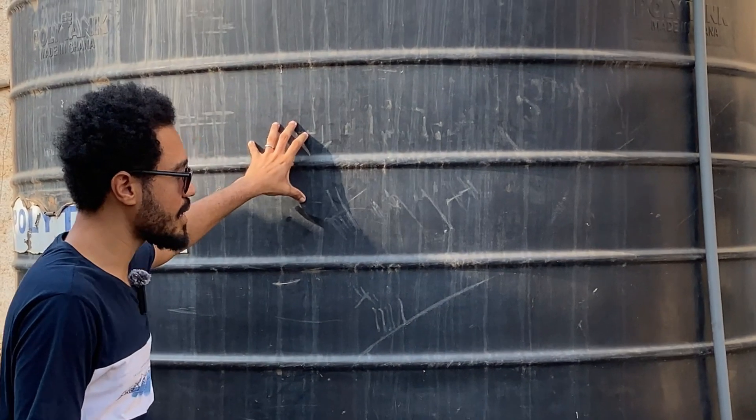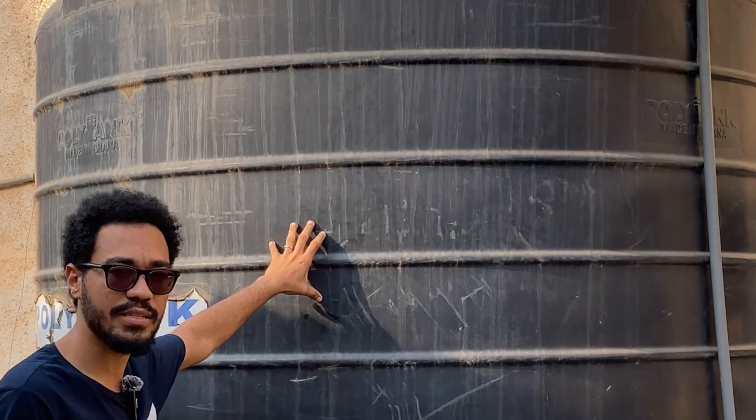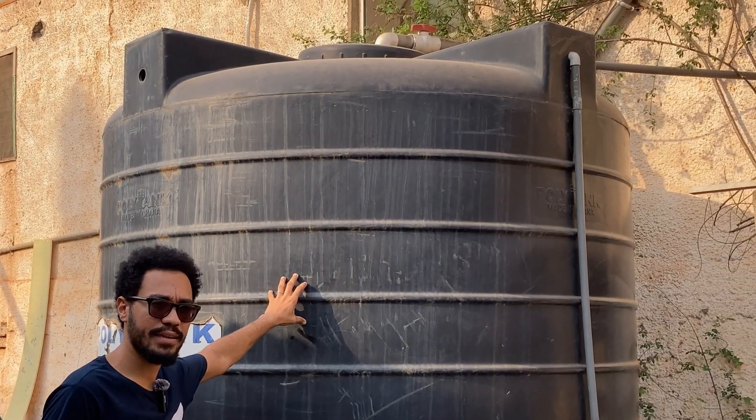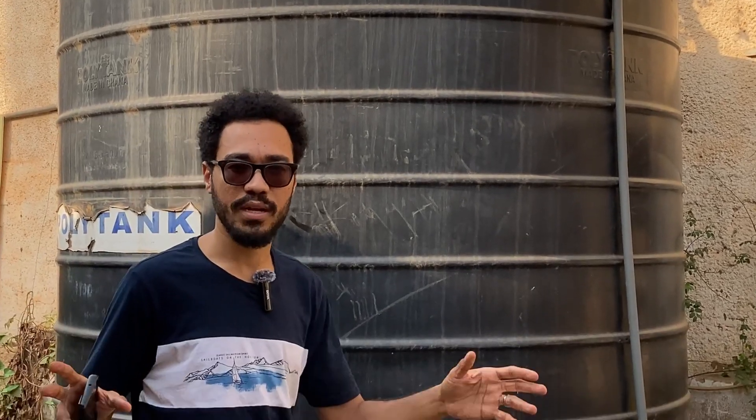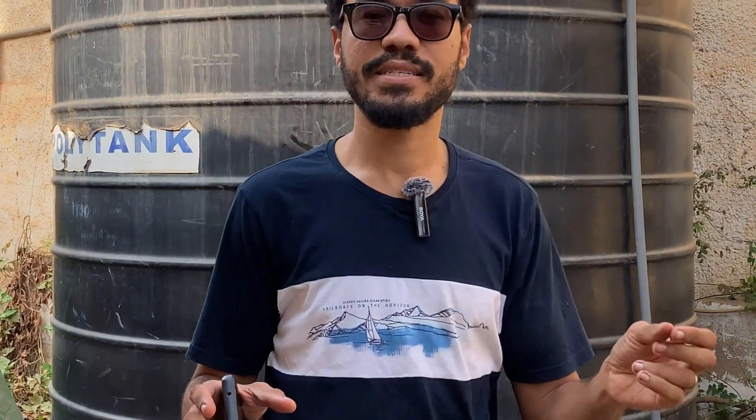This is the last tank we have in the house — a 2,000 gallon poly tank, which is just extra storage. This gives us a total of 10,000 gallons of water on our property, and this is how we manage for the entire year in Ghana.